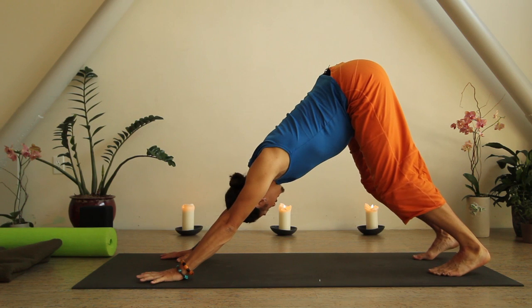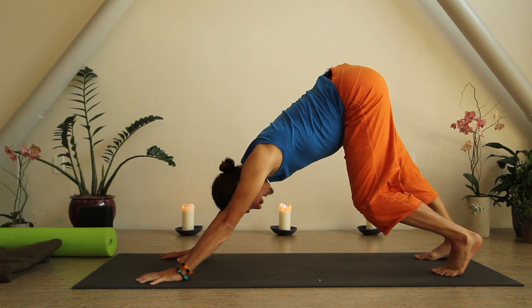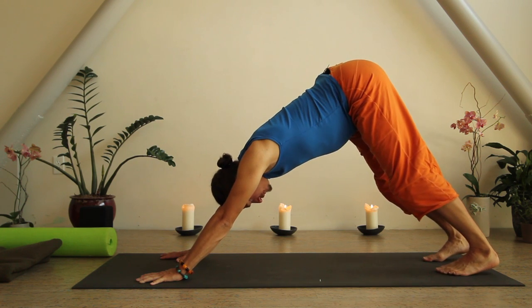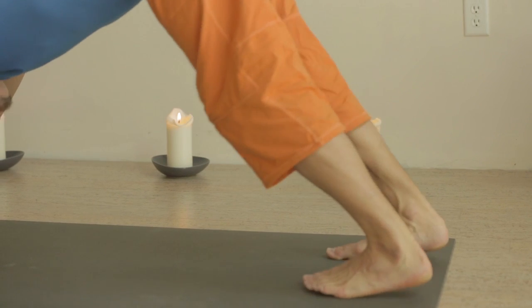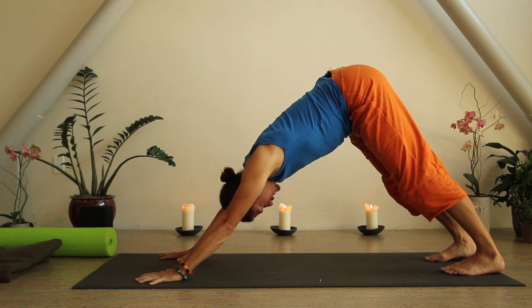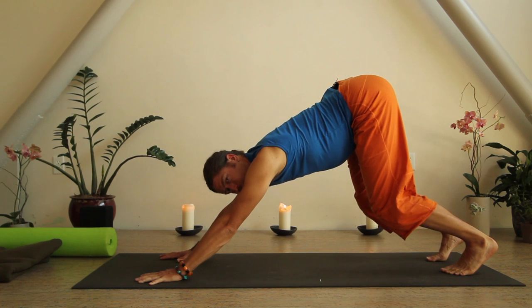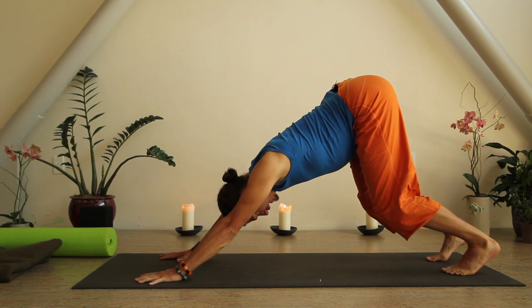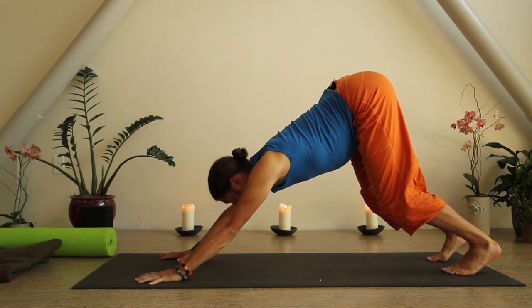On the next exhale, curl your toes under and with really bent knees press into a downward facing dog pose. Let your head relax between your biceps with your knees bent, then start to pedal back and forth keeping your deep breath moving. Generally you want your hands about shoulder-distance apart and your feet about hip-bone distance apart. I'd rather see a straight spine with bent knees than a rounded back.